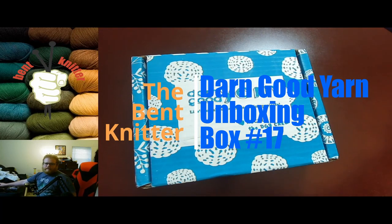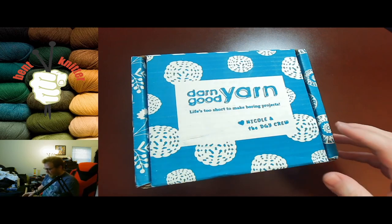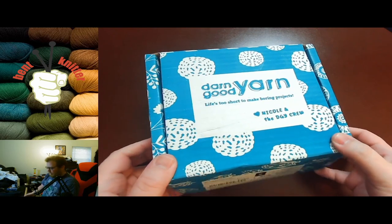Hi everyone, welcome back! This is the Bent Knitter, time for another unboxing. This is the box that normally would have come last month but got a little delayed, that's why I'm doing it in May instead of April. This is box number 17 of the yarn box subscription, so let's go take a look and see what we have inside our monthly box.